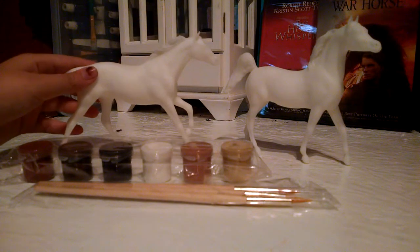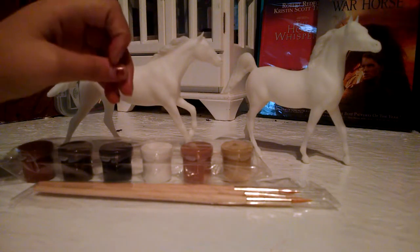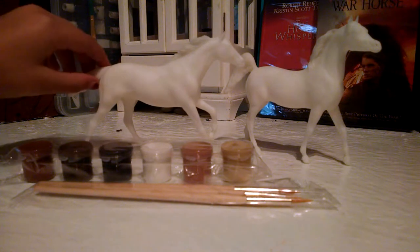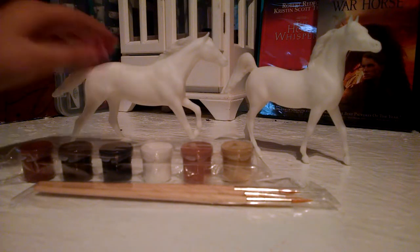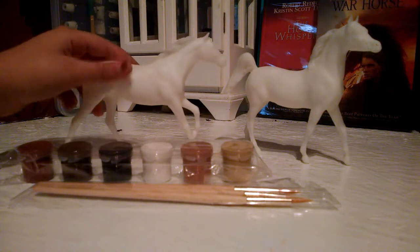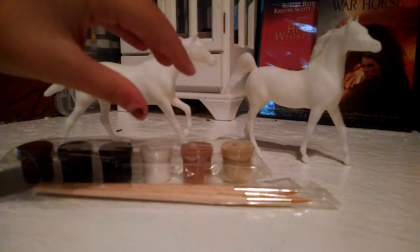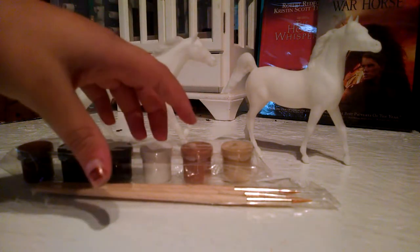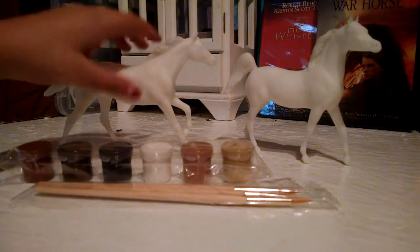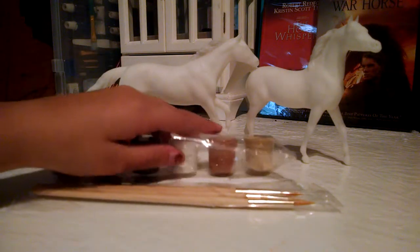I don't know if I'm gonna paint these today, but I will — I'm gonna paint them, I just don't have time right now. I'll probably paint one later today. I'm sorry for the bad lighting because I just started and I don't have any light posts — I'm not very rich, so I'm just filming on my phone.